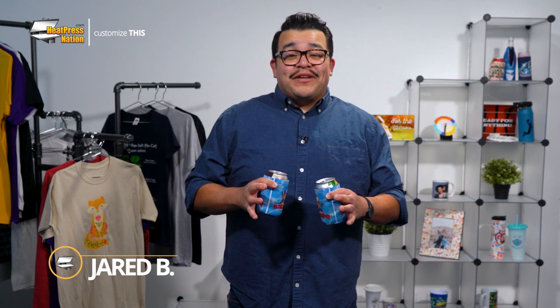Hey everyone, it's Jarrod here with Heat Press Nation. On a hot summer day, your favorite drink from the ice chest might not stay cold for very long. Fortunately, Sublicraft has got you covered with their line of blank sublimation cooler sleeves. Now these are fully customizable, able to display your fun and refreshing imagery. In this video, I'll be showing you how to press multiple Sublicraft cooler sleeves so that you and your friends can stay cool with your favorite drinks. So stay fresh as we customize this.